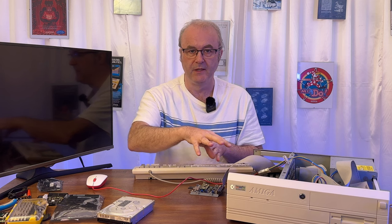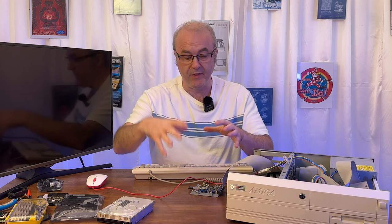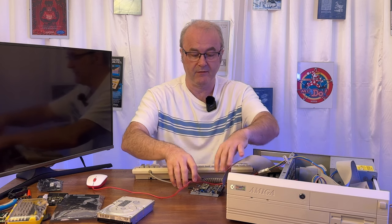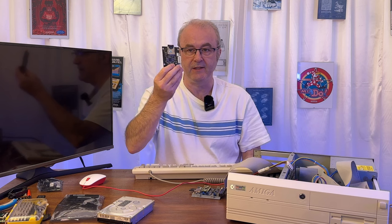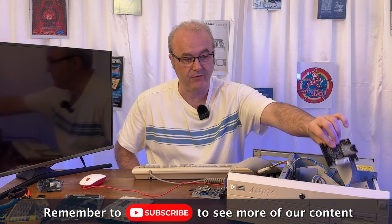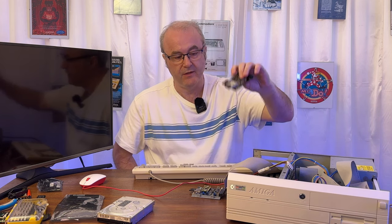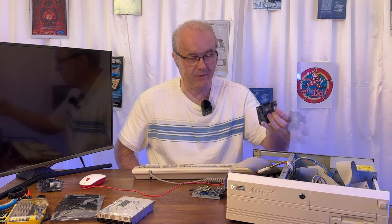Something I learned is that this card has a weakness: if there is any problem with the memory, it can actually corrupt data going to the SCSI card. On a couple of occasions when I was trying out the memory, it caused the SCSI to not boot anymore — it actually corrupted the boot drive. So if you have one of these cards and need to make any changes to the memory, I'd definitely recommend disconnecting any SCSI device first. What I'd use is the IDE device to boot up, then test the memory safely — data from there won't go onto the SCSI drive because it's going through the IDE bus, not the SCSI bus.